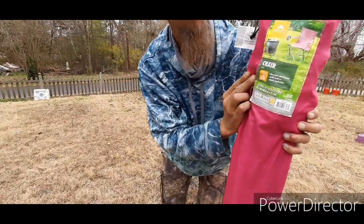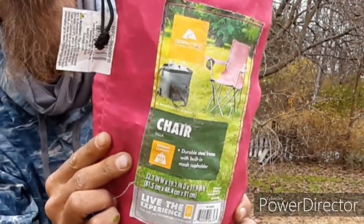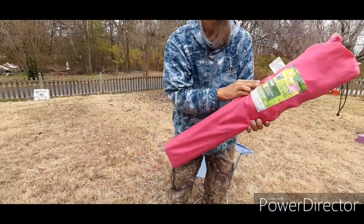Walmart Ozark camping chair from Walmart — I think we got these for eleven dollars.